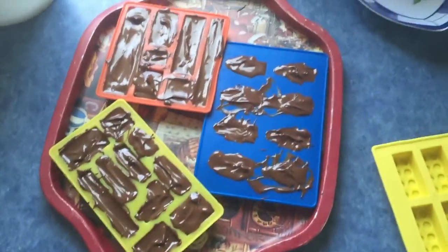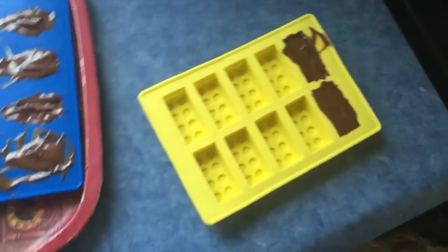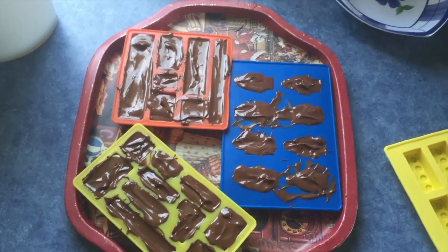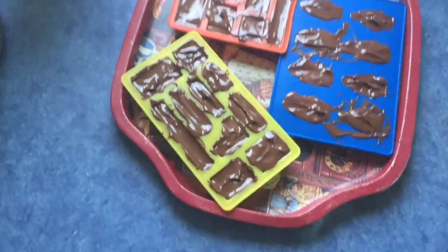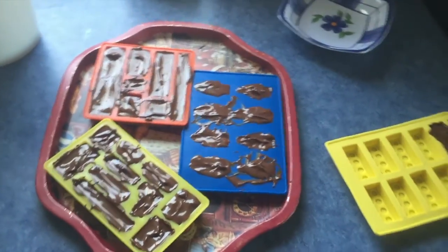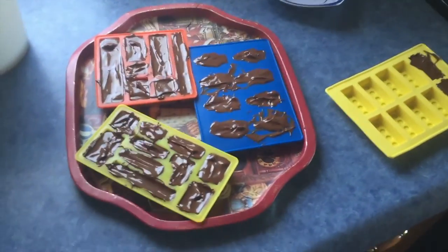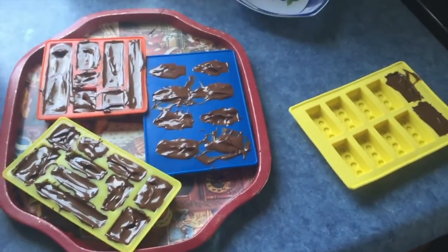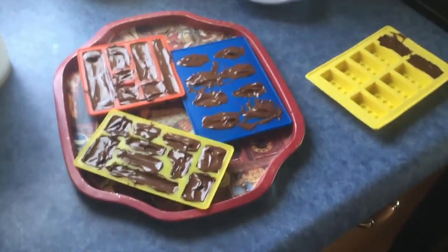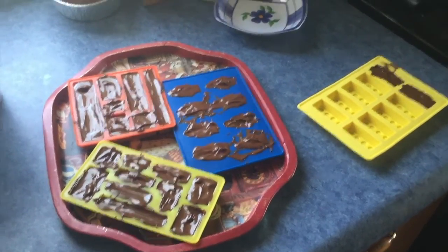I just finished putting chocolate into molds. This is my first time doing this so I'm not sure how it's going to turn out, but I'll see in a few hours when it cools. This is something I just kind of wanted to do — this is the chocolate thing from Easter. Let's update you guys in a few hours.